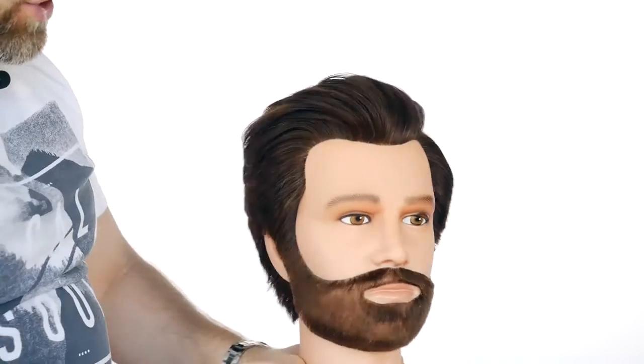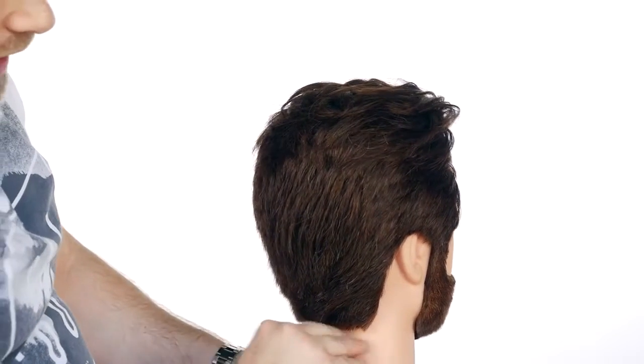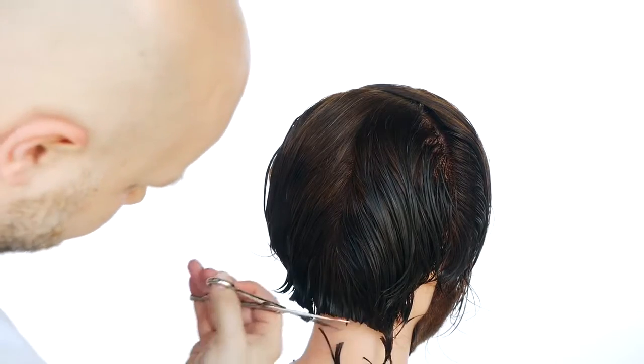Well guys, here's the finished David Beckham look and let's break down what we did. The first thing I did is I established a nape line in the back — this is my length right here, right in the bottom of the neck area.